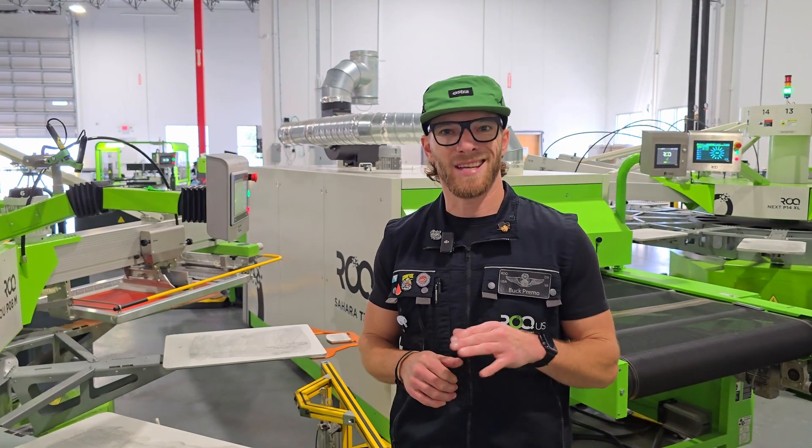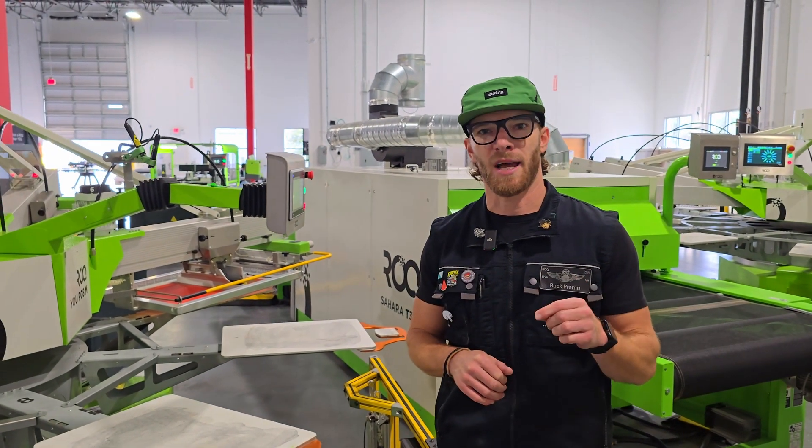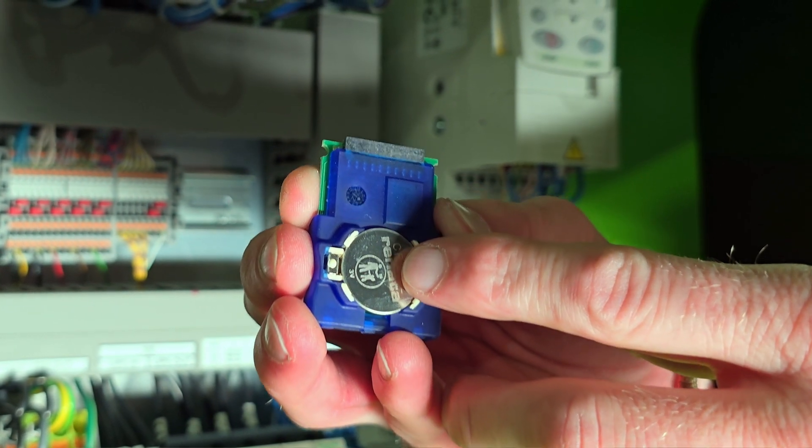What's up, Rocca Nation? Buck Premo here with a tech tip. This is a very important tech tip — this is replacing your PLC battery.